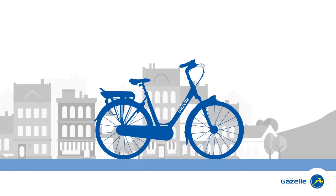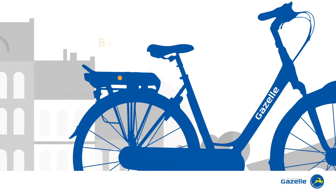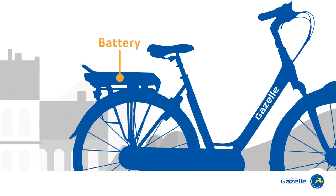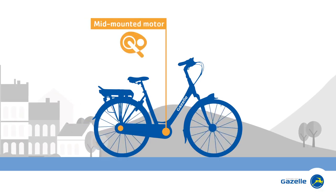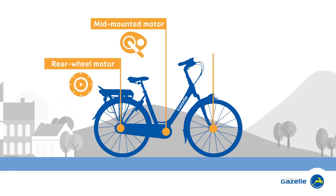The current for that extra push is supplied by the battery, which is located in the rear carrier. The motor in an e-bike is fitted in the middle of the bike, in the rear wheel, or in the front wheel.